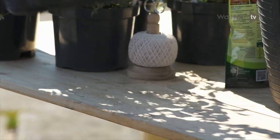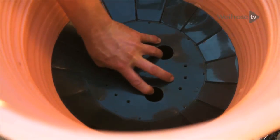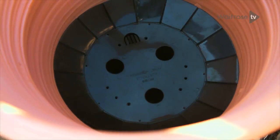Watering is really important to consider when you're thinking about growing in containers. This is called a water saver — you simply insert it into the base of the pot and it acts like a reservoir for the roots.